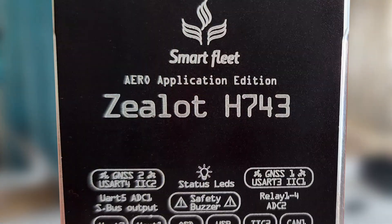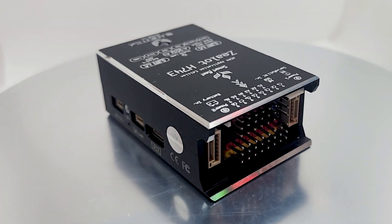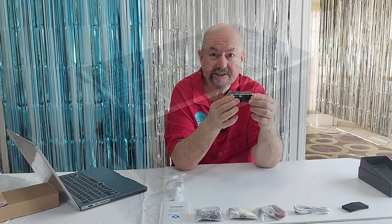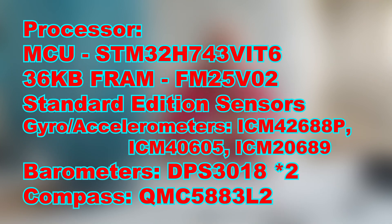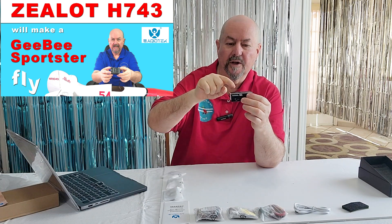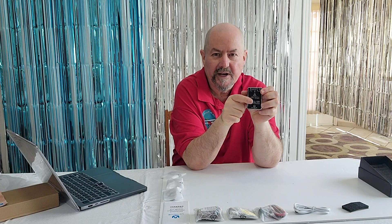What makes this flight controller different from the standard Xellit H743 and the industrial edition is basically the IMUs — the sensors, the accelerometers and gyros that are built into the flight controller. The standard edition — I'll put the specs up on the board — it's a great flight controller and will do the job for most applications. It even has advanced features like two power inputs and other things I talk about in this other video when I went through installing the standard edition in my GB Sportster E. But this aero applications edition has an upgrade.